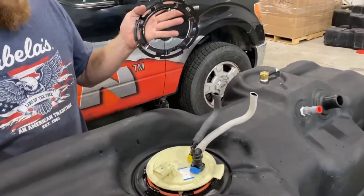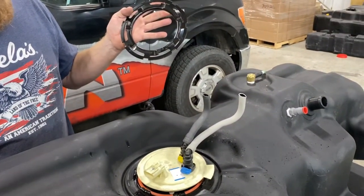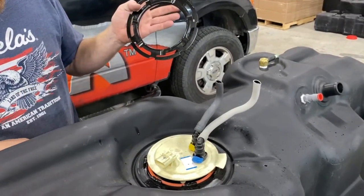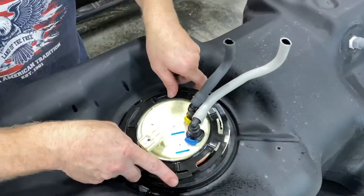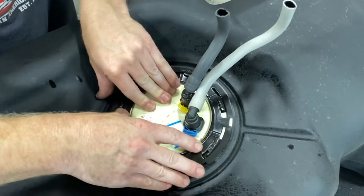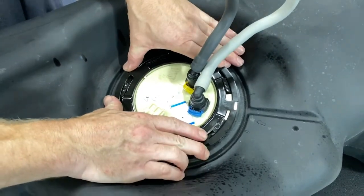Before I tighten everything up I'll look at this surface — do I see any burrs or any kind of weld spatter? Everything looks smooth and nice, so I'm not going to catch on my fuel hat when I'm installing it. Go around right there, locate the tab, and lock it in.